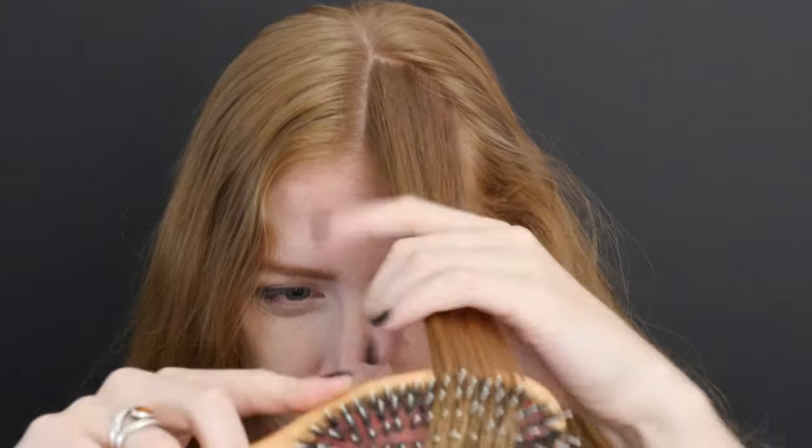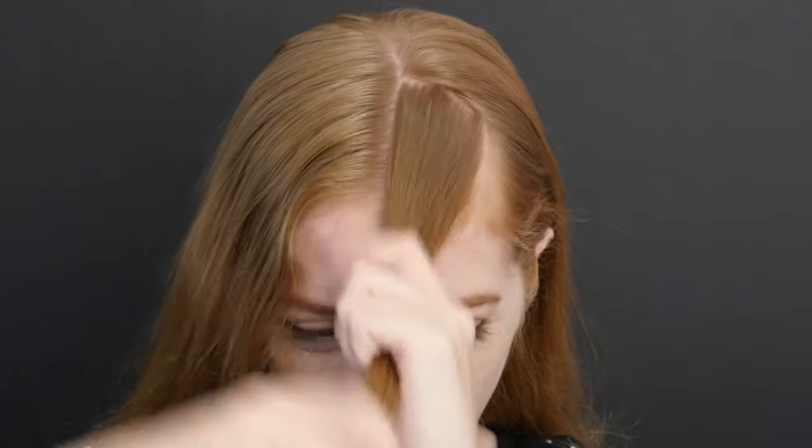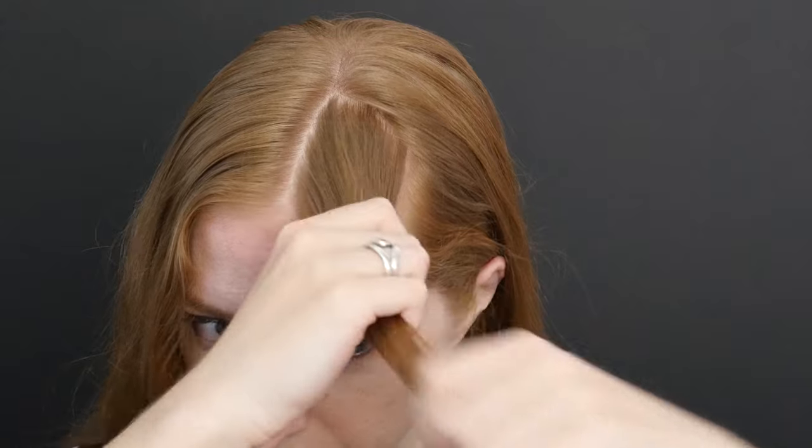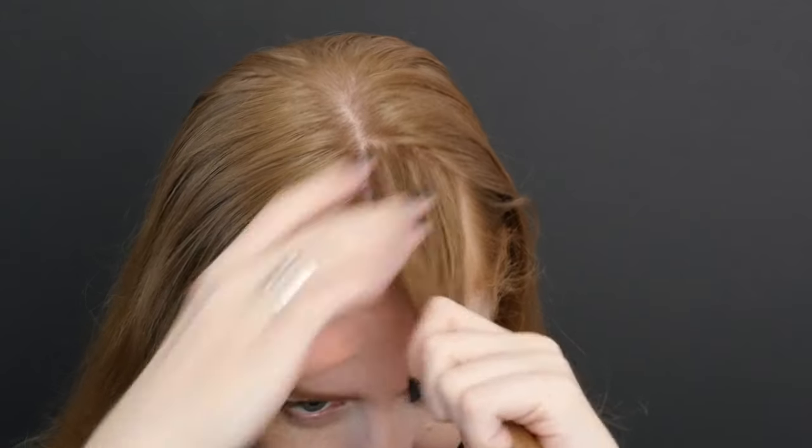If you're absolutely new to braiding hair, here's how it's done. Grab a section of hair from the front of your head — it doesn't matter so much where or how much, just pick a piece near your part. Tie the rest of your hair back with an elastic or clip it out of the way, then brush the free hair away from your face to smooth it out.